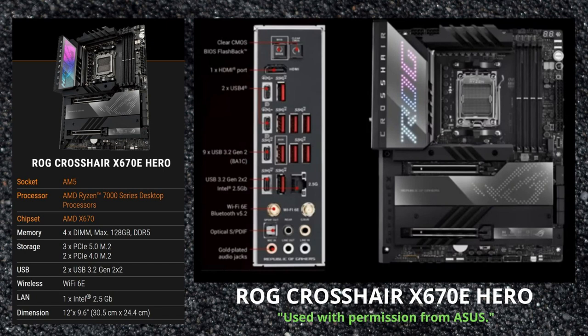Next, we look at the ROG Crosshair X670E Hero. This is a brand new board that won't be released until the 27th of September. There are several different ASUS Hero boards out there for different platforms, and this is a brand new one.